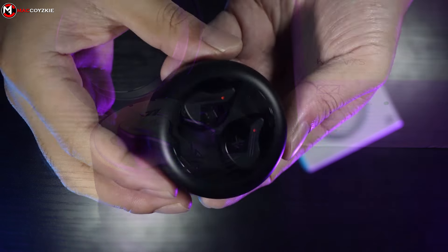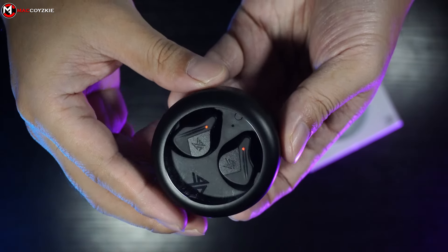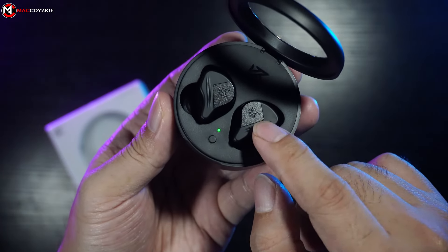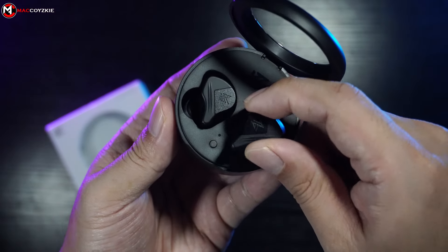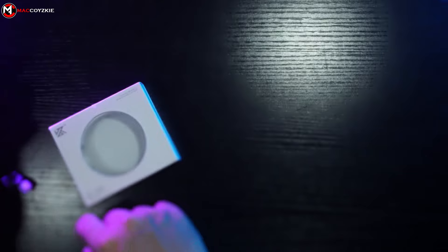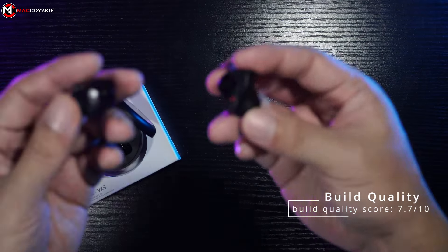I'm a bit concerned about the physical build because the shell seems kind of weak. Though I know the purpose is to lighten up the weight of the earphone so that you can wear it longer than usual, I guess it's fine — just be careful not to drop it. So for the build quality, I think I'll give this a 7.7 out of 10.